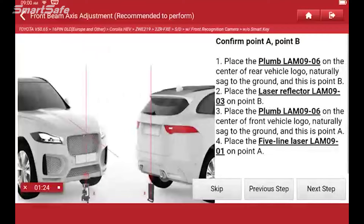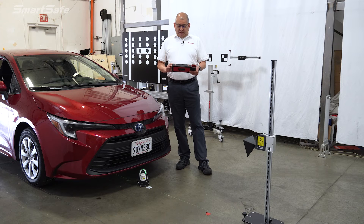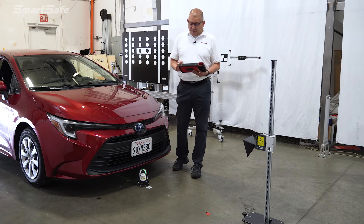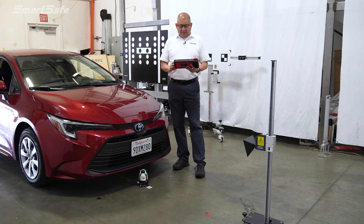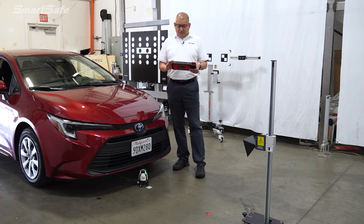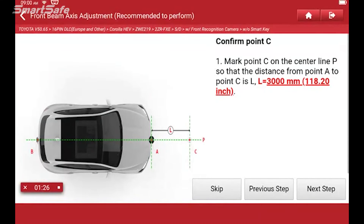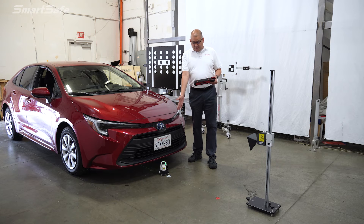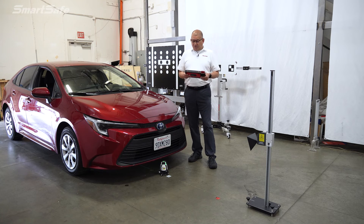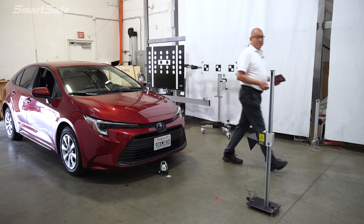Our very first step here, we'll go ahead and plumb the position point A and B, which I've already done. So we're going to move on to our next step. All that is doing is just determining the center line of the vehicle. Then we need to go ahead and mark our point C, which is going to be 3,000 millimeters from the vehicle bumper. So I'll go ahead and get a tape measure and measure out 3,000 millimeters.